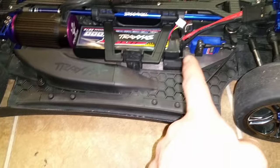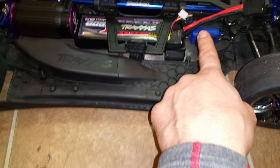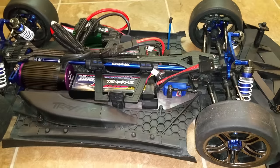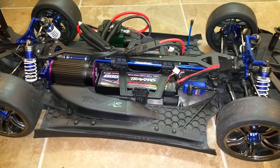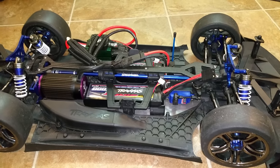I'm going to get a Spectrum or a Savox high torque, high speed servo for here. I put the Spectrum in my buggy — if you guys want to check out my Ofna LX2 video you'll see that servo I put in there. It seems to be awesome and I've heard good things about it. I'm not a huge fan of Spectrum's radio stuff, but we'll see how their servos go.